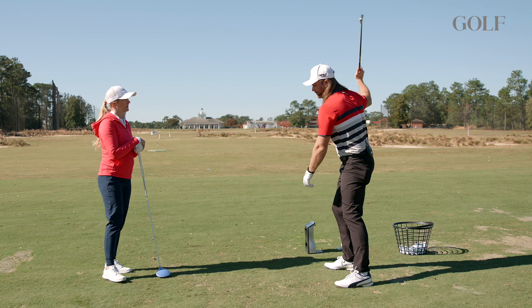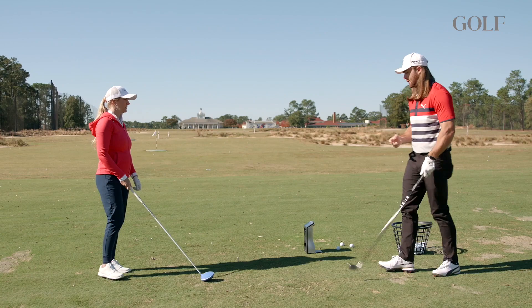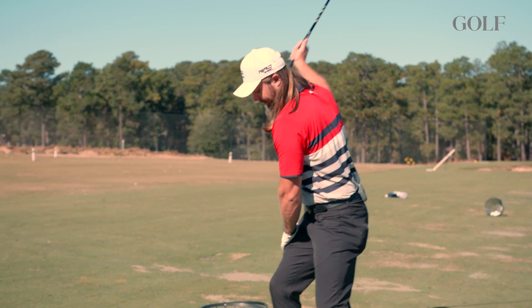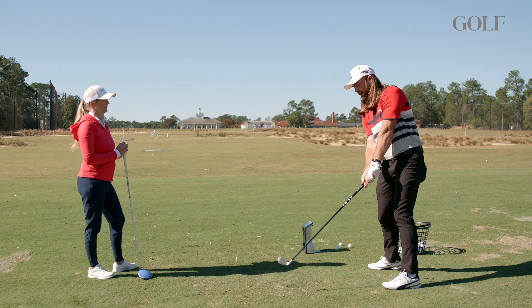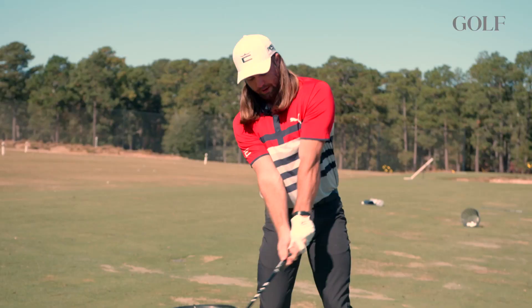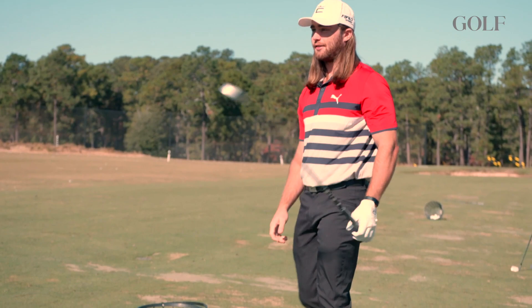If you shift your weight more on your trail side, you can then turn through and stay behind the ball and really deliver a lot more club speed. The two things I want you to think about: shift more — feel like you're making a better turn and stacking more over this right knee. The second thing is as you turn through, really make sure all your body is behind the ball at impact so you have a pretty straight angle from your left arm through the club. When people extend their hands early, a lot of their power is already lost. So to recap: stack a little more on your trail side, turn through, stay behind the ball, and release those hands.